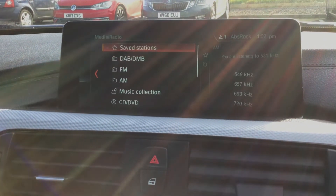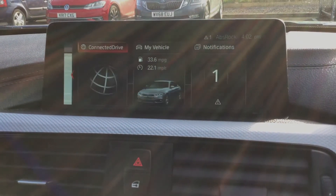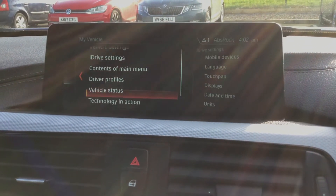Going back in there, you can see you have Bluetooth connection for your media streaming, your CD player. Going back onto the menu, you've got your Connected Drive and on here you can see your trip computer.